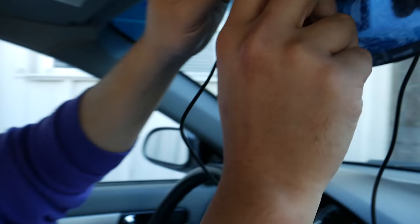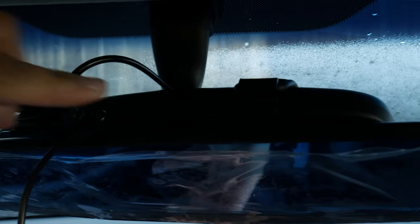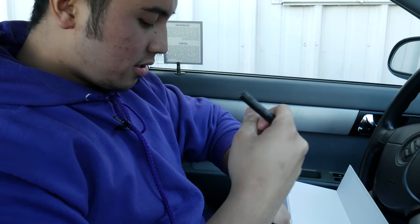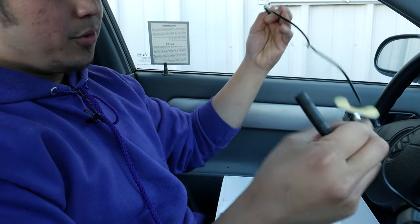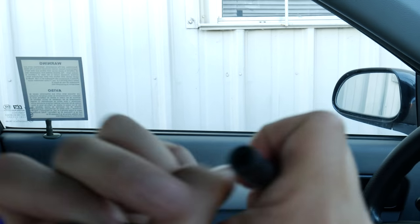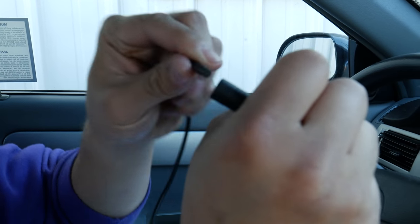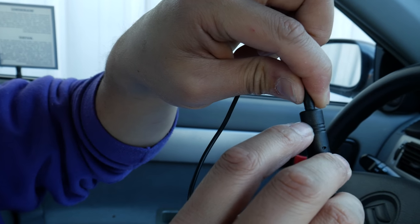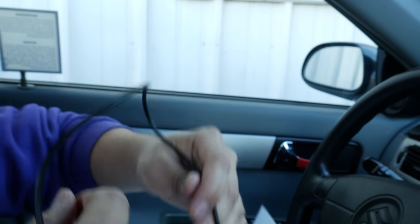Now this is the cable for the rearview camera. You want to plug this part into the AV-in connector on top — the AV is just right next to the power. Next, grab the connector and plug in the rearview camera into it. There will be a slit on the rearview camera and a groove on the connector itself, so line those up and push down. There's also an arrow to help you find it.